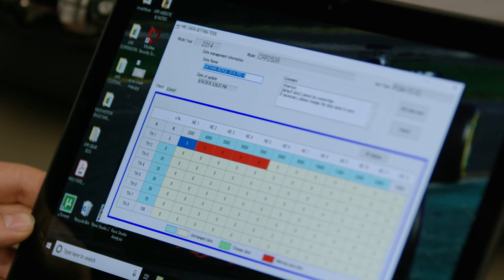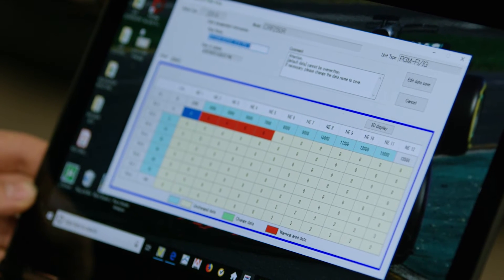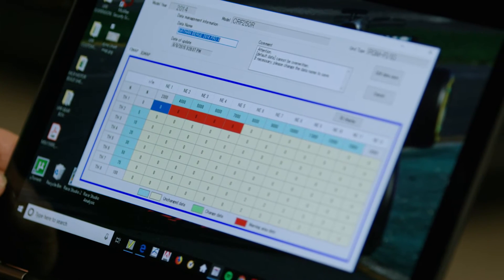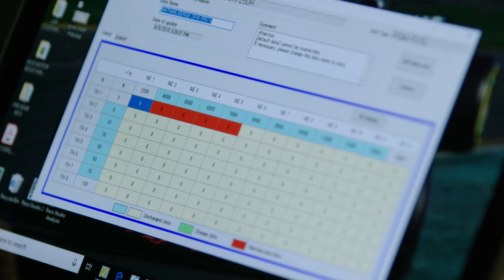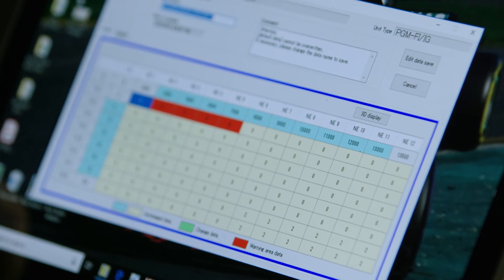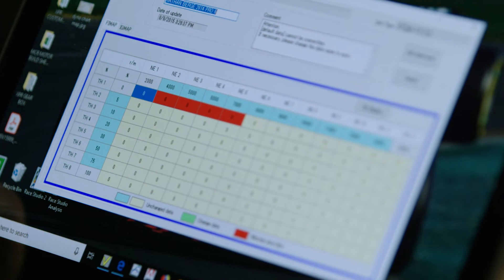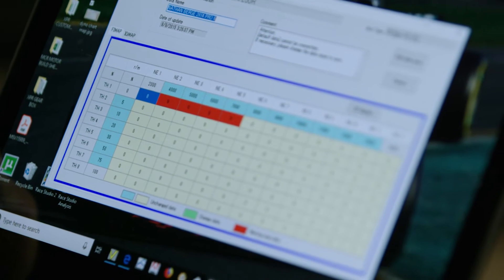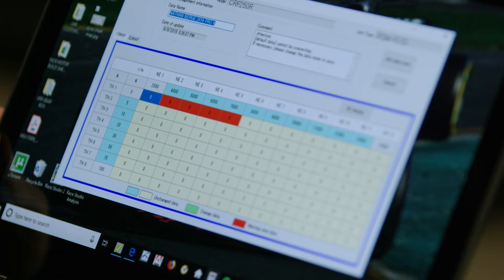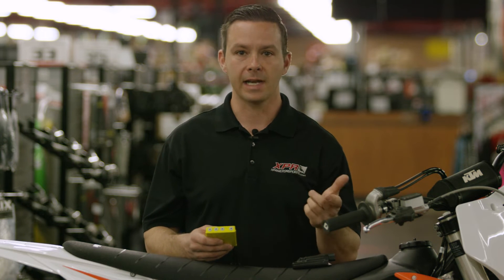Now we have your typical OEM adjustment map with the stock ECU. You can see you've got pretty much the same things as with an aftermarket software program, but on this particular fuel map it only has 96 data points that can be changed. So you're very limited compared to the Vortex or other aftermarket ignitions. With the aftermarket software we can really fine-tune specifically for certain areas — improved connection, power. It really is broad.